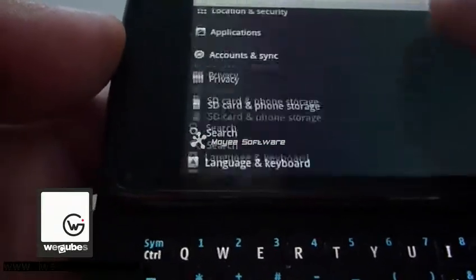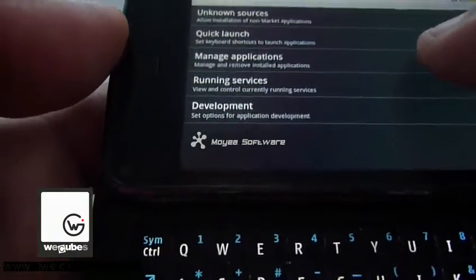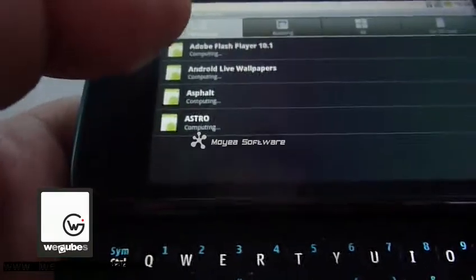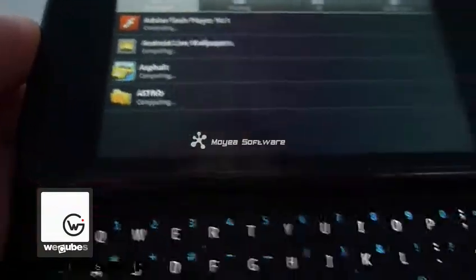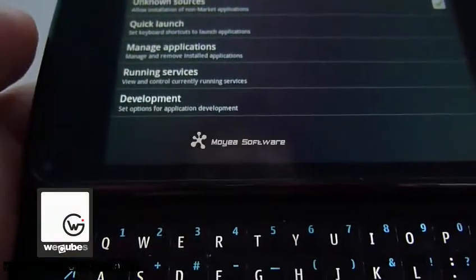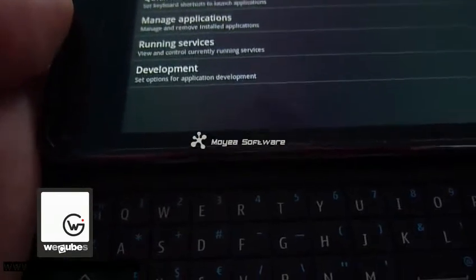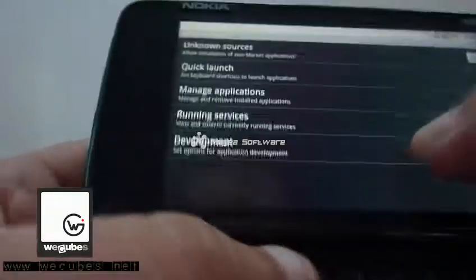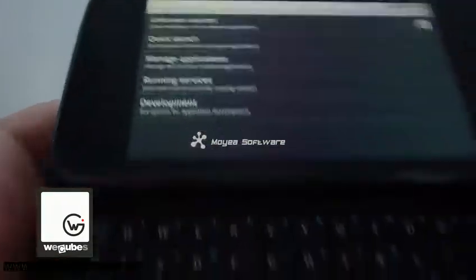We'll go to Applications and Manage Applications. I've installed Adobe Flash Player 10.1 Beta 3 on my Nokia 100 and Astro File Manager. So we'll take a look at the browser performance. Let's get back home — looks like it just crashed, so we'll come back on the next video.